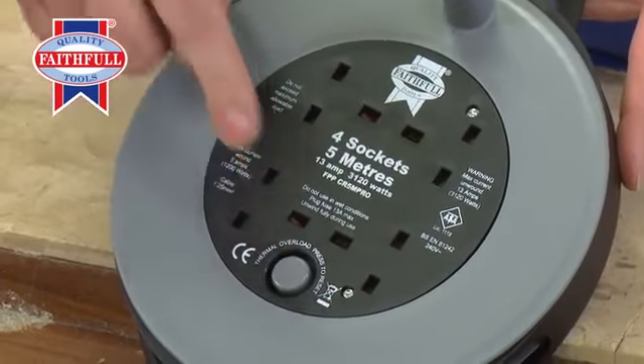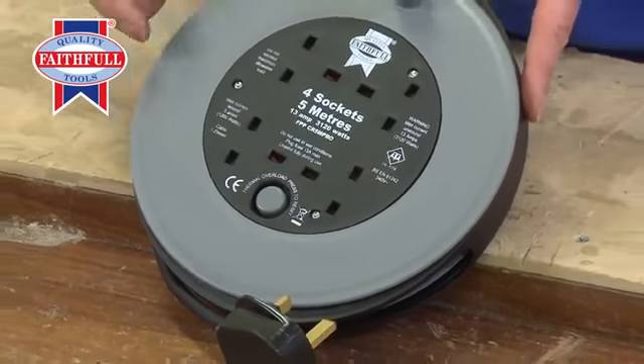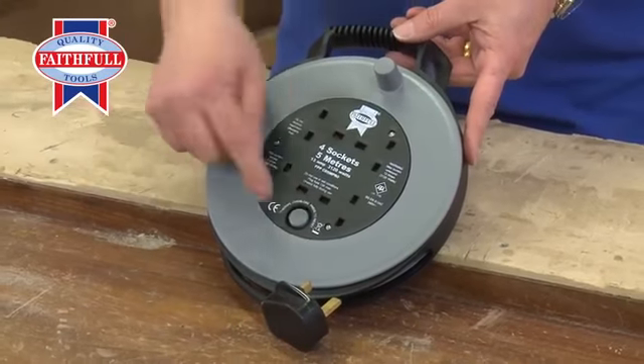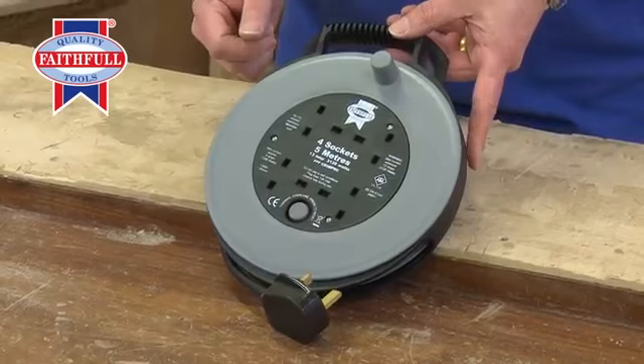There's a thermal overload protection button there, so if it's left wound up — which no cable reel should be — if it gets too hot, it'll pop, and then you know when it's cooled down, press the button and you can reset it.